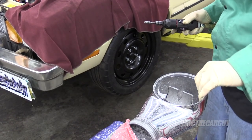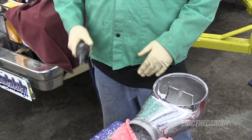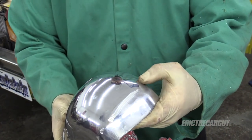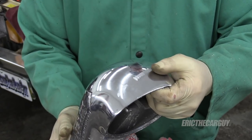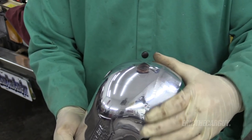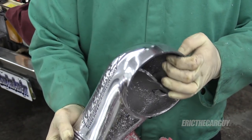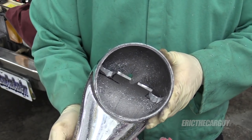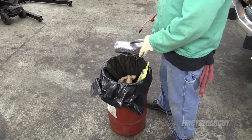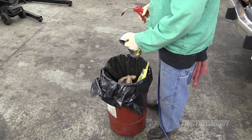Oh, that sucked. So disappointing. Maybe it'll buff out. I need to get all this stuff out of here. I'm so bummed about that. I went through all this trouble to try to keep this thing clean and nice, and bam.